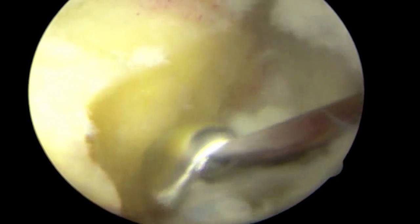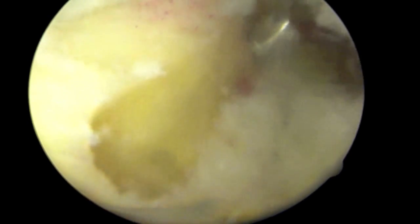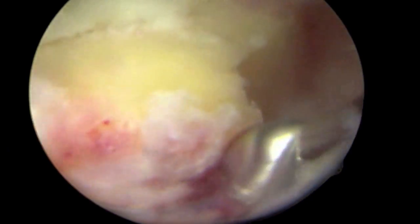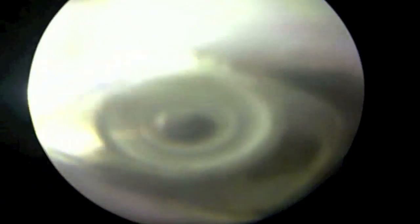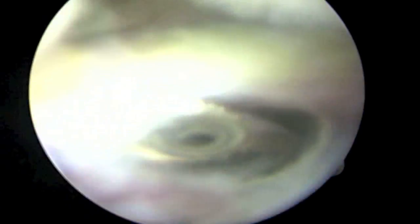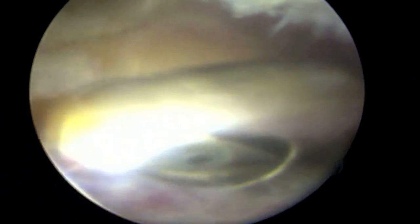This is done through a minimally invasive technique, and in this patient, two small incisions measuring approximately one centimeter in length. It is done in saline fluid, which allows for the work to be done without overheating the instruments or the tissue being removed. The saline is essentially a form of water which reproduces the normal salt levels we have in our human body.